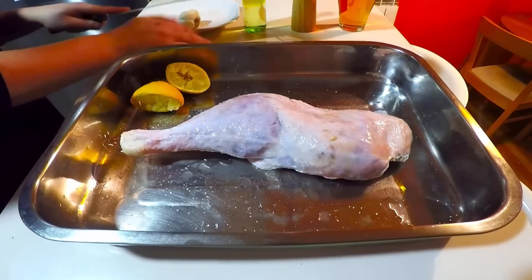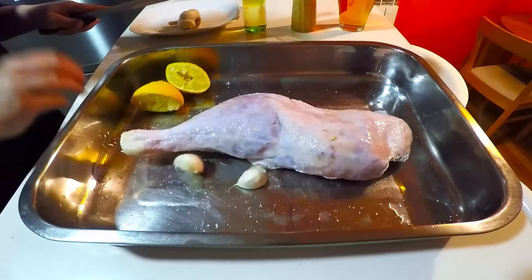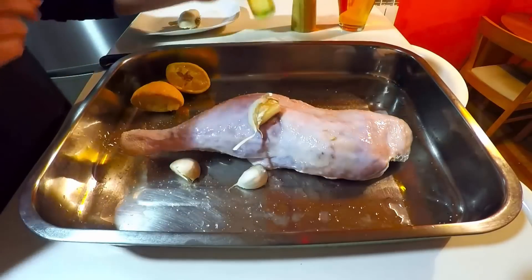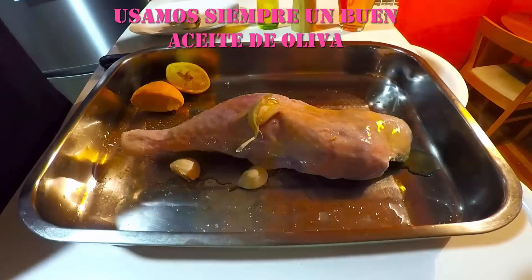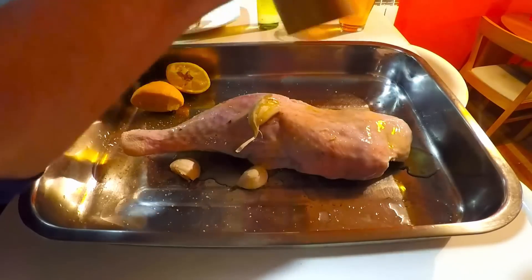Porque durante el asado irá soltando el resto del jugo que le quede y nos ayudará a humedecer el asado. Los ajos no hace falta ni picarlos, los partimos rompiendo con un cuchillo y directamente a la fuente. Añadimos un chorro abundante de aceite de oliva sobre la carne.